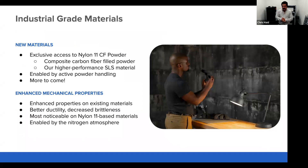On the materials side, we have Nylon 11 Carbon Fiber, which is similar to our Nylon 11 material today but with carbon fiber added. This is made possible by a new powder handling system in the printer that enables us to work with a greater range of powders than on the Fuse 1 today.